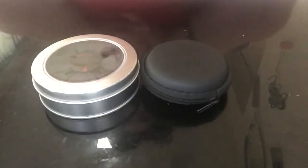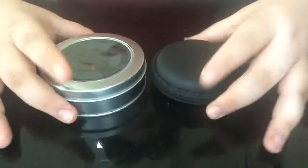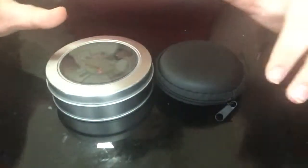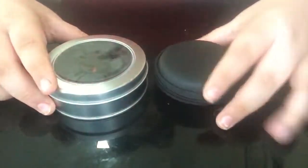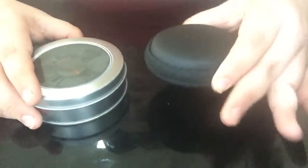Hello guys, welcome back to another video. Today we're going to look at two awesome fidget spinners, test them out, how they spin and how they look. This one was $10 and this one was $20, with a fancy, nice, smooth and soft box.